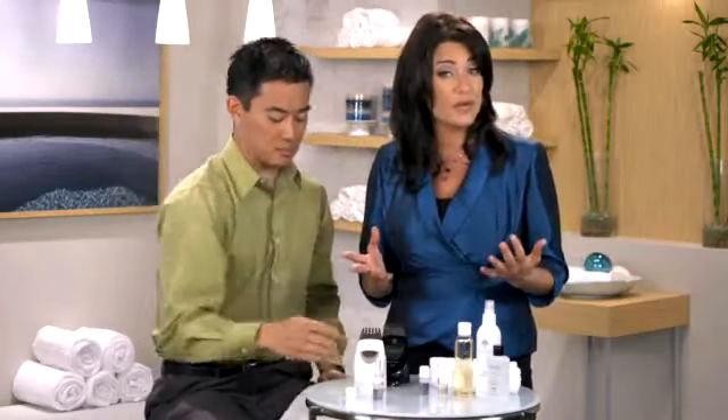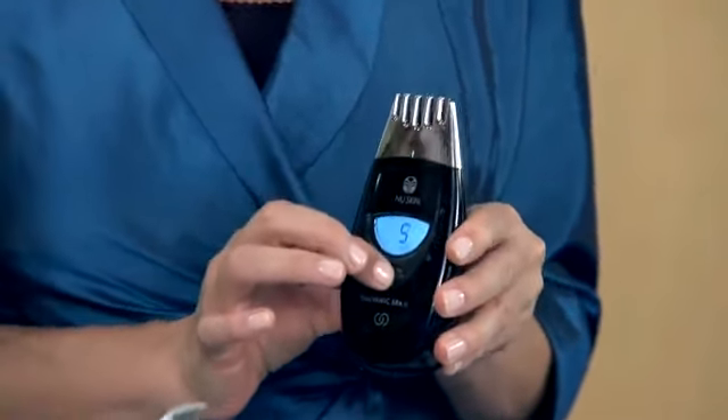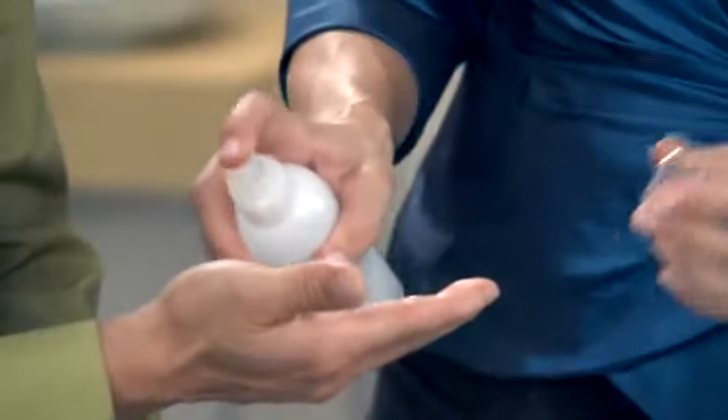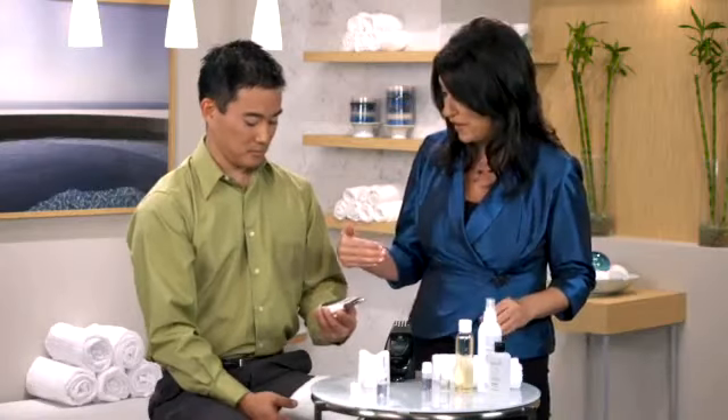The next step is to program the Agelok Galvanic Spa for the treatment. Press the selection button until you see treatment number five appear on the screen. The treatment time is two minutes and it appears at the bottom of the screen beside the clock icon. Now we're going to go ahead and moisten your hand.